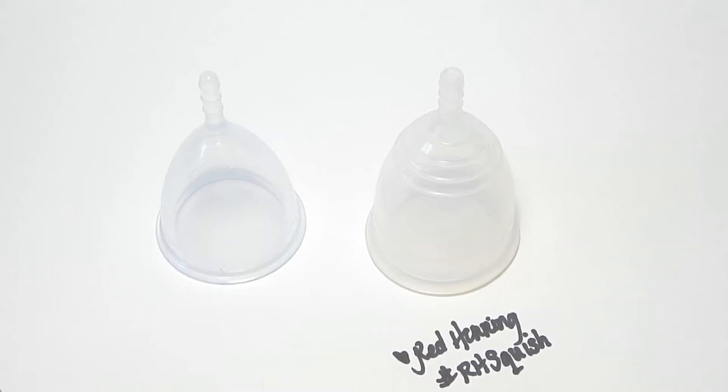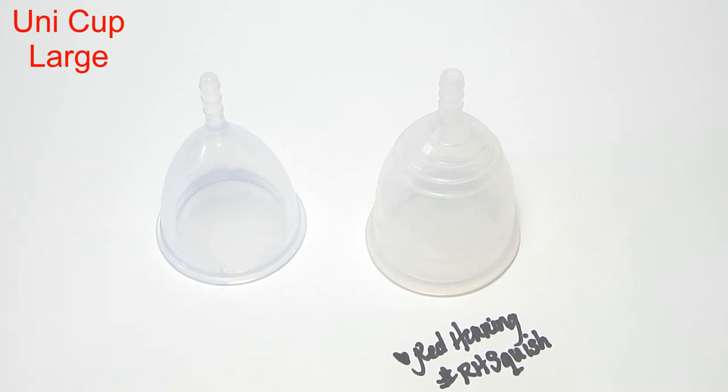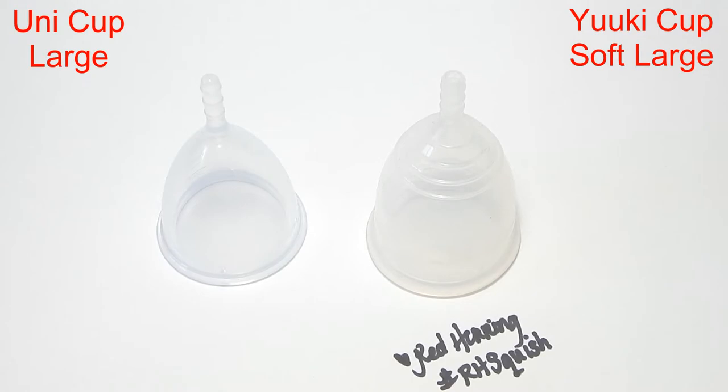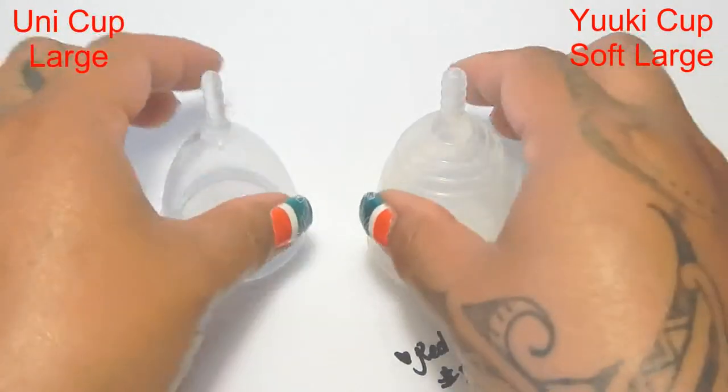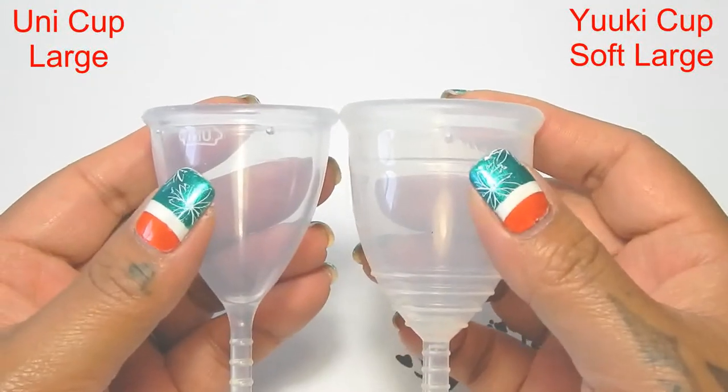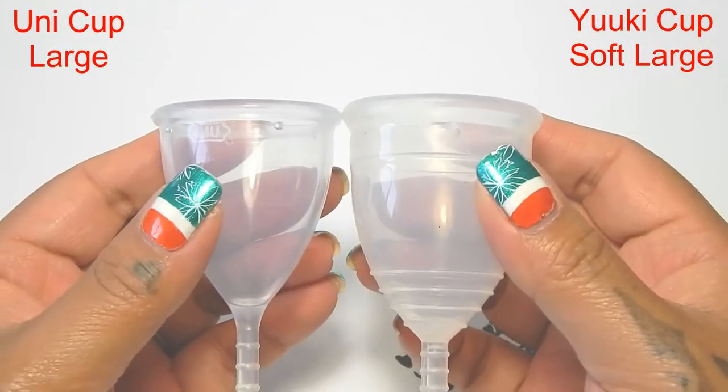Hello everyone, it's Red Herring and this is a squish comparison between the Umi Cup and the Yuyuki Soft. These are both the size large of these cups. I'm going to place these in the palms of my hands, give them a squish, swap hands, give them a squish again and then do the rims.